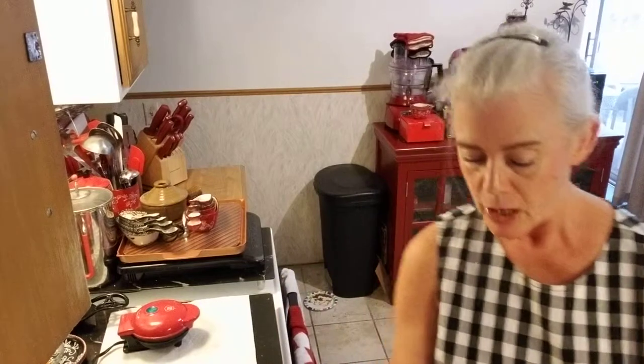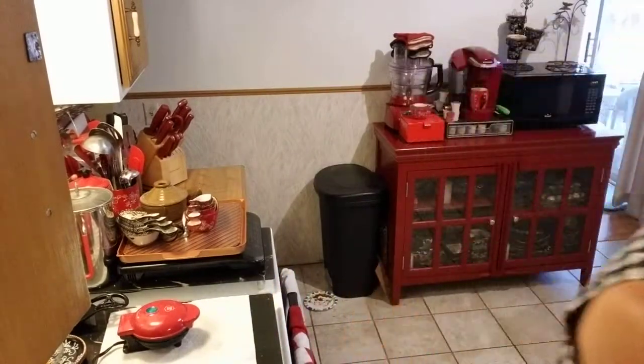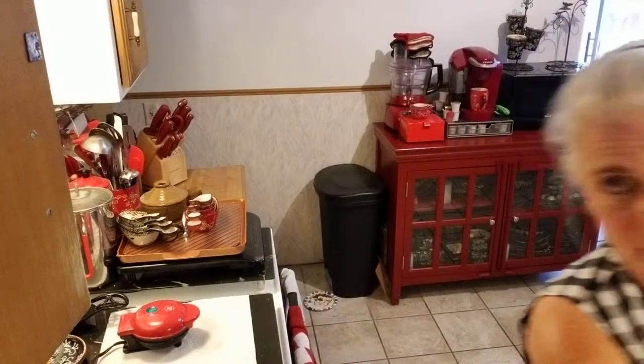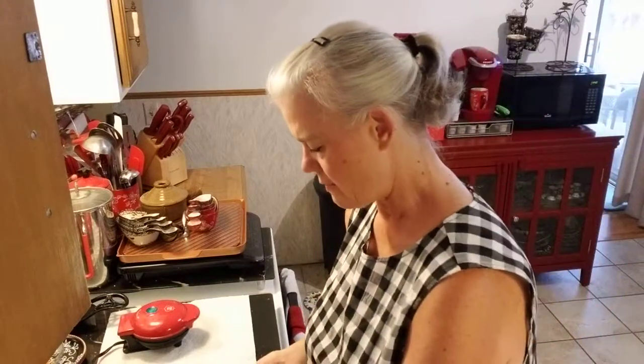I'm happy to help you. So in here I'm going to put somewhere between six and eight tablespoons of water, which is about a half a cup, give or take a tablespoon. It just depends on how thick you want them. Because remember, this is going to be two meals, so we're going to divide this up.